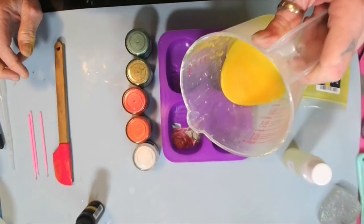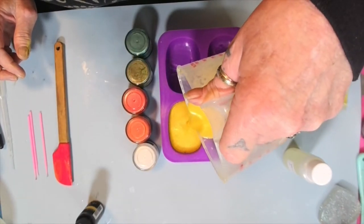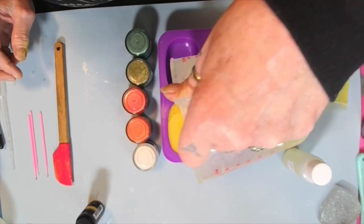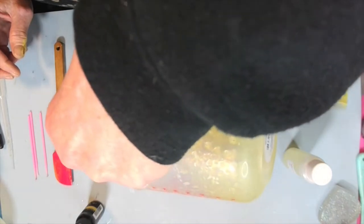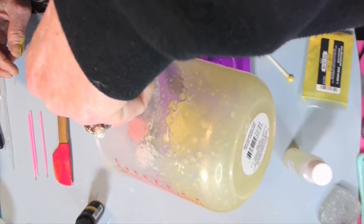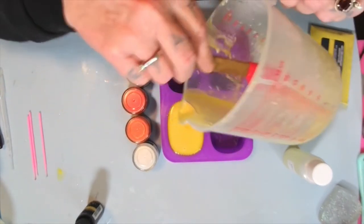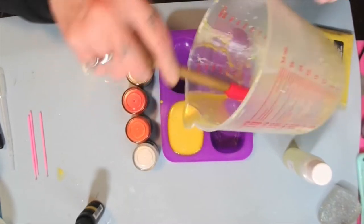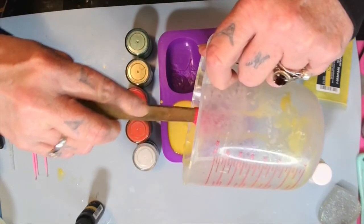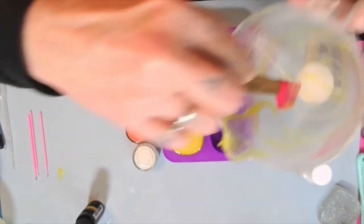All right, here we go. I wish I could smell this. Look at that. Look at that — oh wow. It's just enough. Y'all, my first bar of soap! I am excited. My first little bar. I don't want to overpour. Is it going to go over? Oh, there it goes, it's doing something.